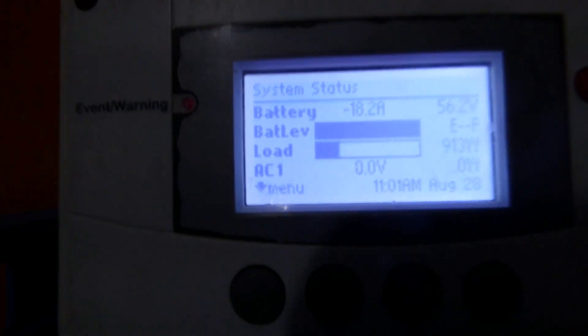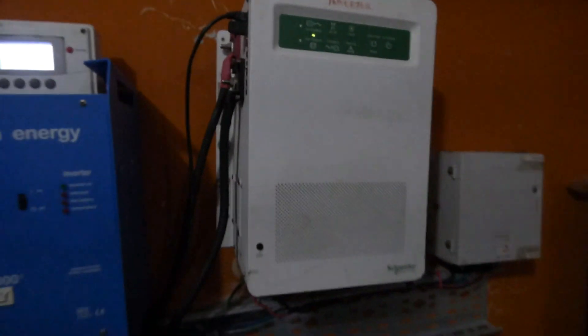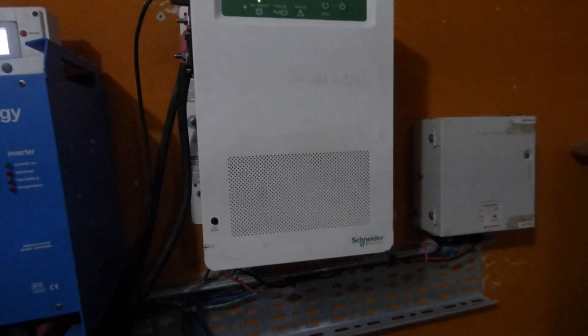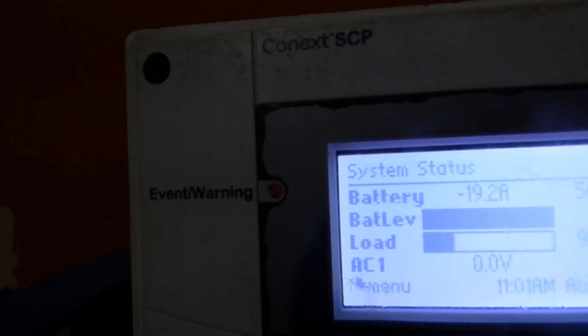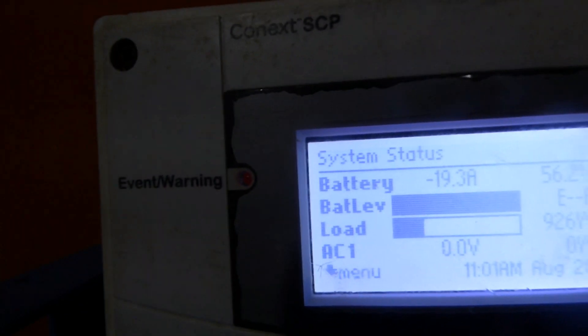The battery is currently full and as you can hear it's silent — no noise. The Growatt would be whining like a little baby right now because I put a little bit of a load on it, but this baby is quiet. Now at 960 watts... 989 watts... 1000 watts — look at that! My inverter is going to be doing that till it gets to where it needs to be, and then the numbers will drop. I have my MPPT and the CSW connected to the SCP.